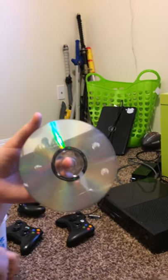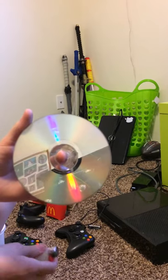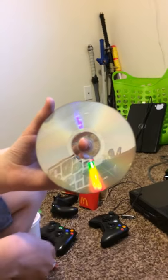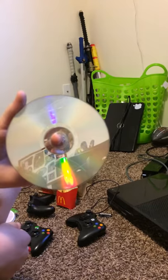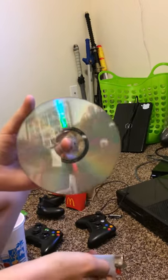Hey guys, we're gonna show you how to fix your discs if they're scratched. It doesn't matter if it's a CD, disc of any kind — game, movie, whatever. All you're gonna need is a lighter and a scratched disc.